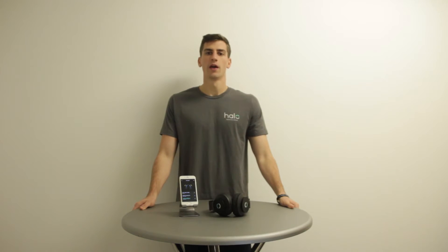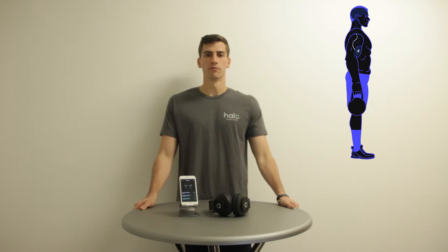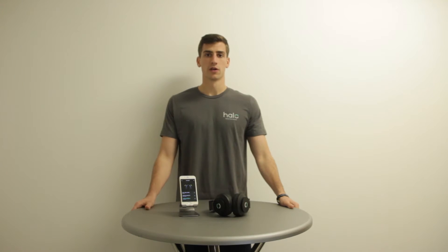Hi, I'm Sean and I'm going to explain the difference between the Neuropriming Sessions and the Halo Sport app and provide some examples of when to use them. Your motor cortex is responsible for all muscle control and movement within your body. Different parts of your motor cortex are responsible for different muscles. Each one of our Neuropriming Sessions is designed to target specific muscle groups.